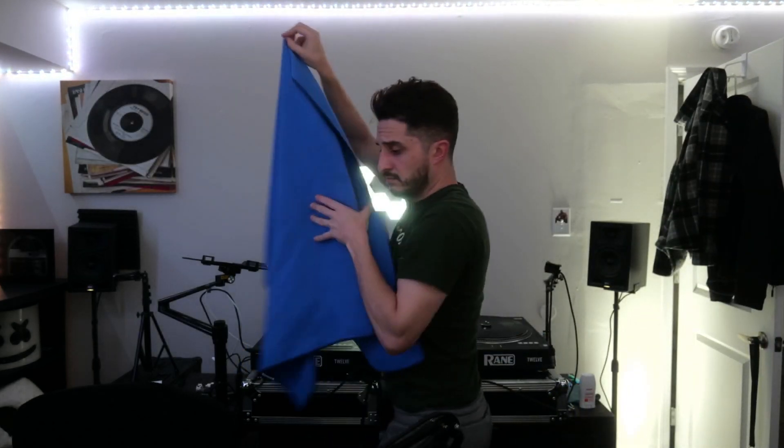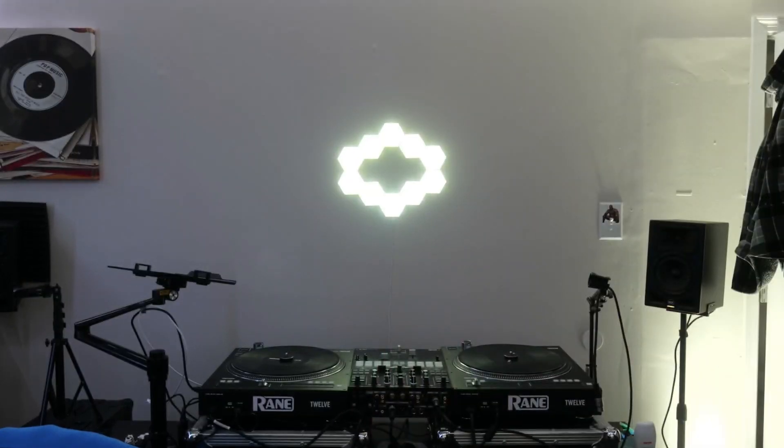Just going through it all, getting my camera set up, making sure that everything looks perfect and centered and crispy. I'm shooting with a Lumix S5 Mark II, so it's crispy as hell and I'm a huge fan of the camera, but a couple setting changes — got to make sure everything's perfectly fine.